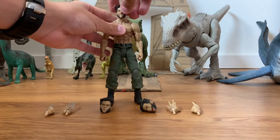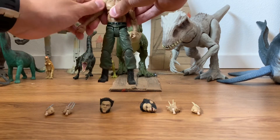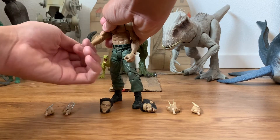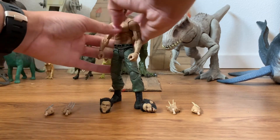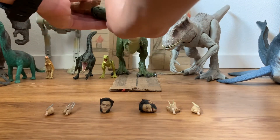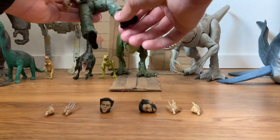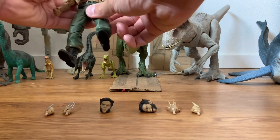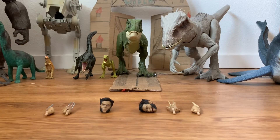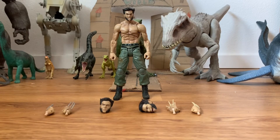Let's take a look at the articulation. His head can swivel, go up, down, and side to side. His arms can swivel and come out, he has a swivel at the elbow, the elbow moves, and he's got swivels in the hands that can move up and down. Same articulation on both arms. On the legs, they can come out, there are swivels in the thighs, a double joint in the knee, his foot can move, his boots can turn, and he can sit.